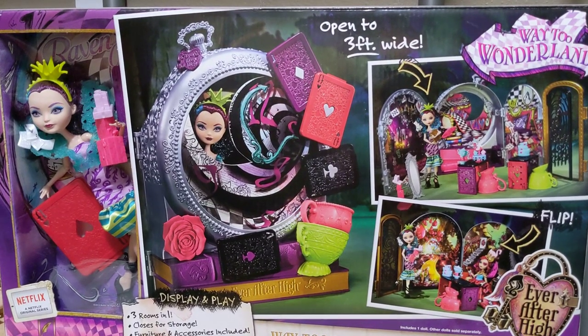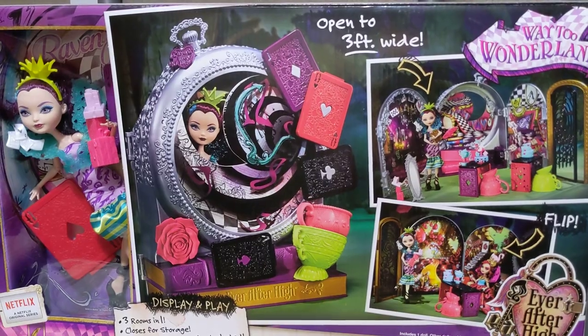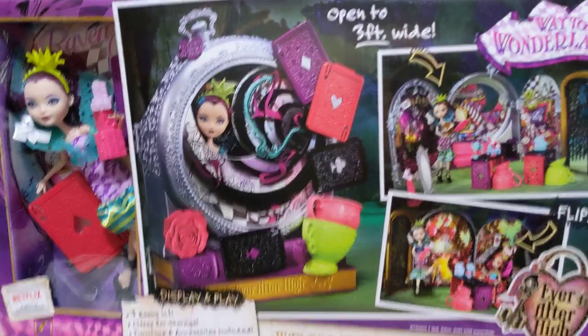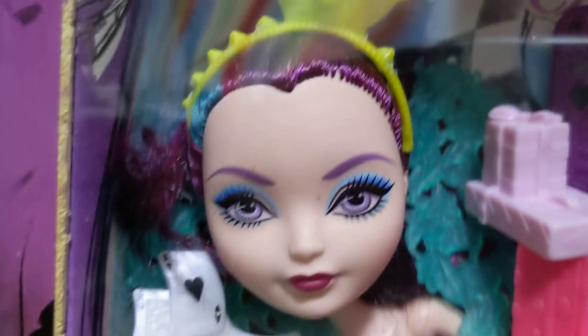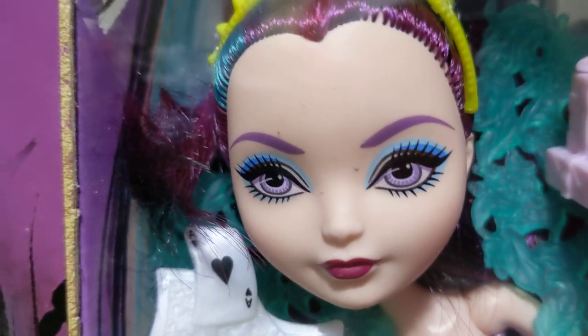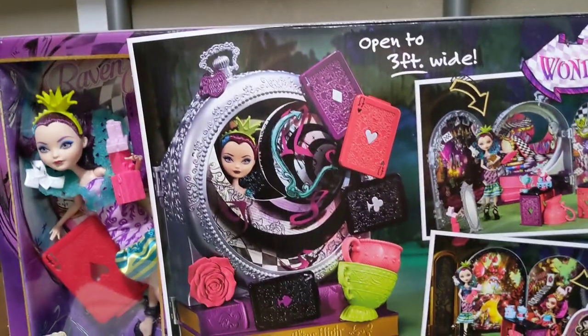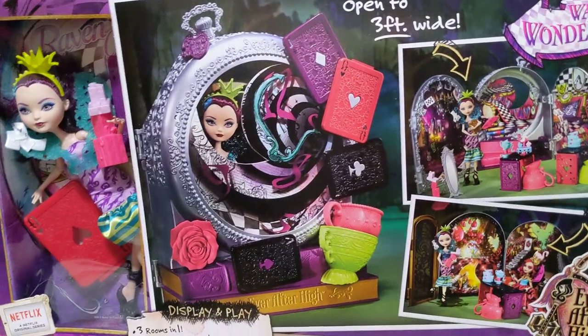The year is 2023 and here I have a brand new Raven Queen doll in box from Amazon for $30, which is insane. You can see her there. She's got a bit of dirt on her face — not sure how it got into the box — and you can see the box is a little bit damaged around the edges. I'm going to be taking her out and taking a look at her and the little playset she comes with. I'm so excited.